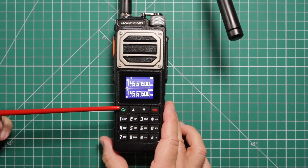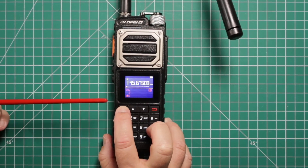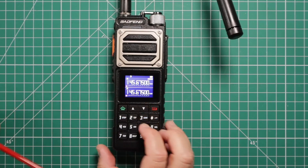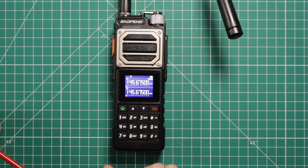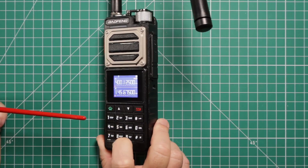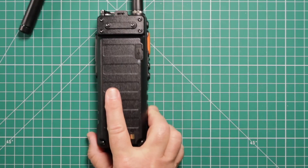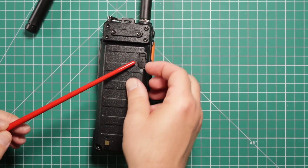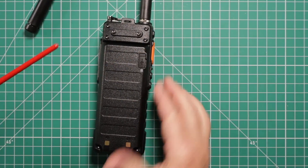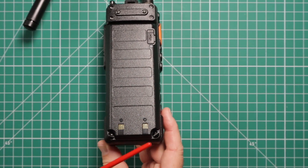On the front you have your menu button — shows the menu down here at the bottom. To get out of it you hit the red button to exit. Up and down arrows, your usual 10-key keypad. Hold the green button to get to VFO and back to memory. On the back you have the battery with belt clip screws, and the charging area for USB-C charging. Down at the bottom of the battery, it is screwed into the radio.